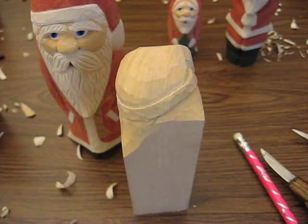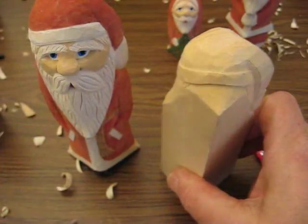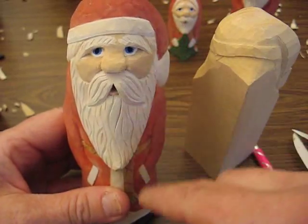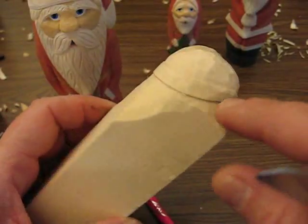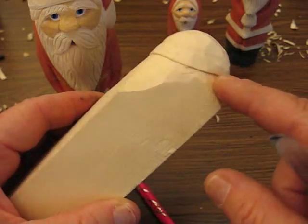Hi, welcome back to the Carver's Woodshop. This is Arlene once again from Honeybrook. What we're working on is the series number two of the new style robe Santa. What we did offline here off the camera, we finished putting our cut all the way around on the top and on the bottom.